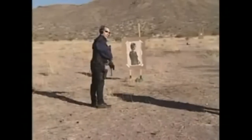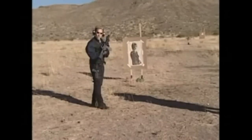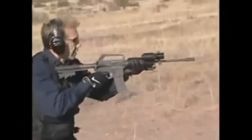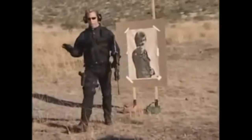A slight miss — not a good thing. So perhaps I want to take advantage of the one advantage the AR-15 has, and that's multiple firepower. Shoot two or three shots. And you can see as I start to move, I start missing. One, two, three. Not a good average.